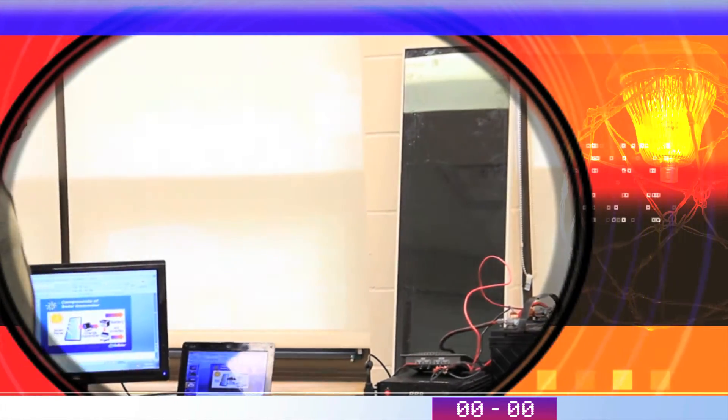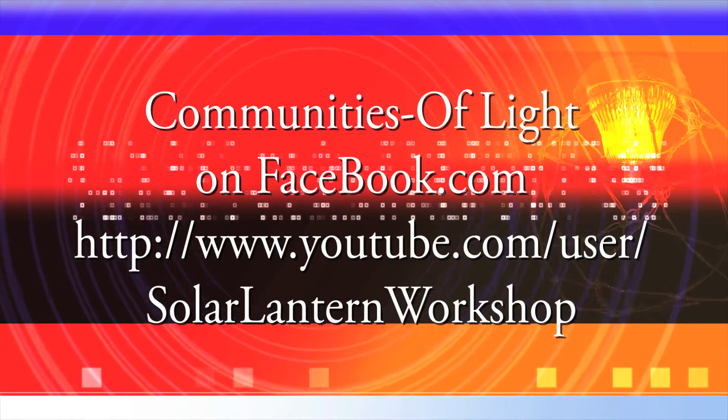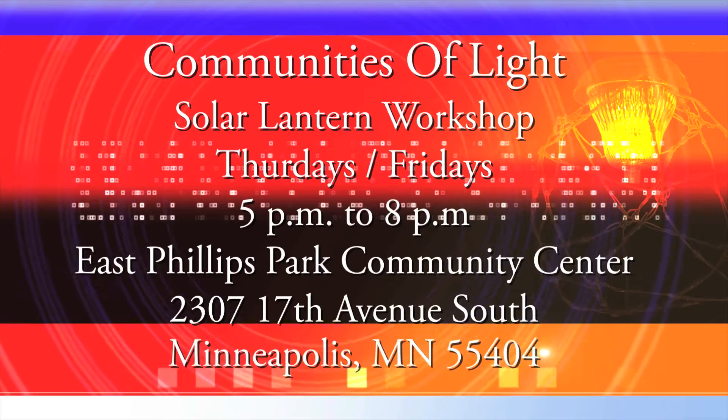I want to say thank you for being a part of Communities of Life, and we hope to see you soon. And don't forget to visit us on our Facebook page and the YouTube channel.